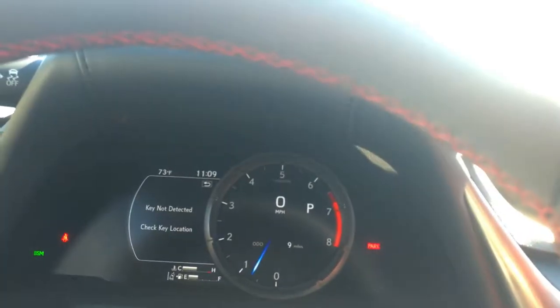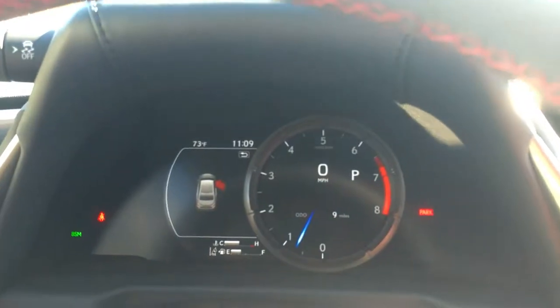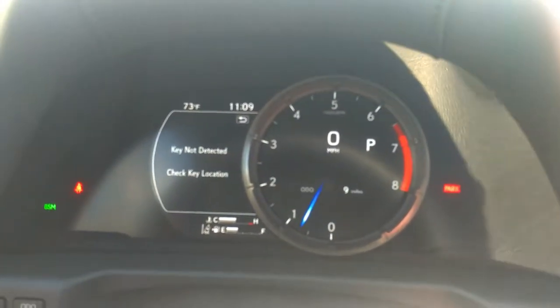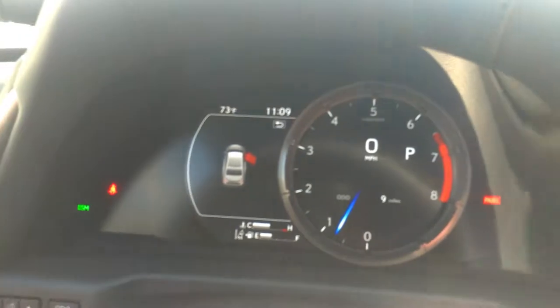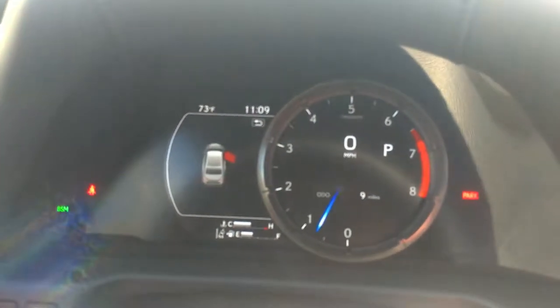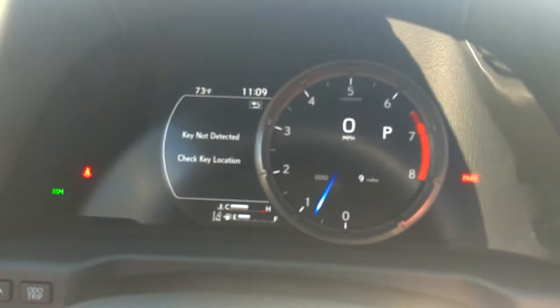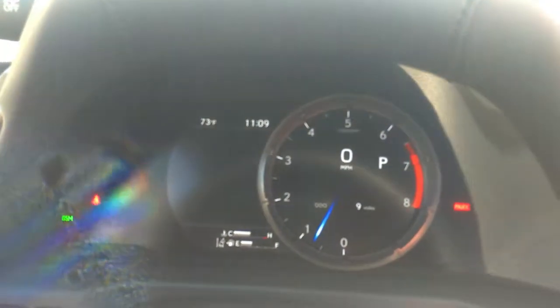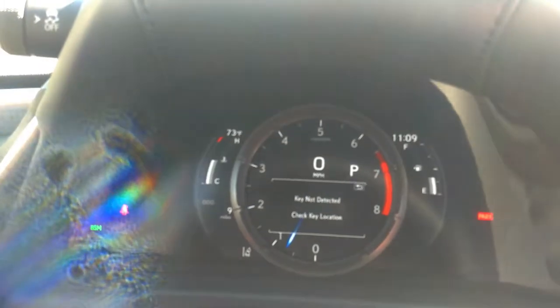Our next thing we're going to go through — we're going to talk about what's on the inside. Now that we're on the inside of the ES350 F Sport, I really love the way this car looks. First thing we're going to look at is this dash. It's a full digital dash, but not in the way you may think. The little tachometer is part of a section on the screen that you can't change, but you can move it — the whole thing will move left and right to give you a screen on both sides.